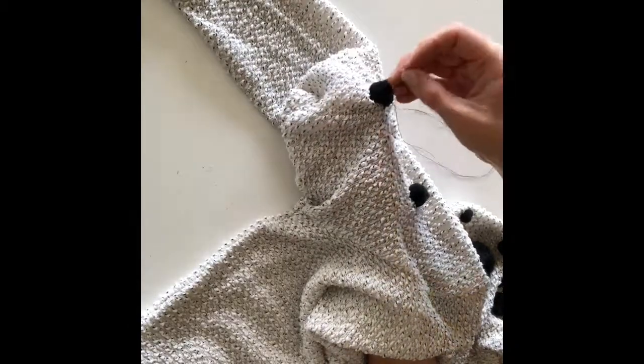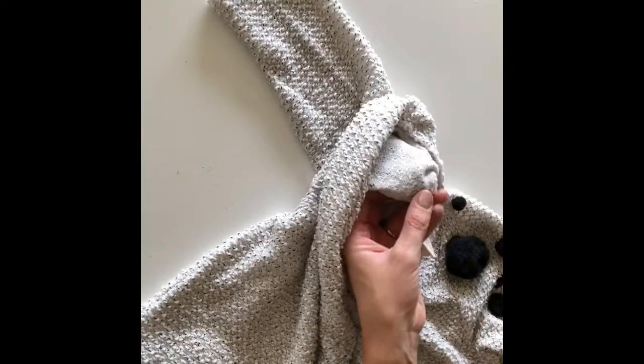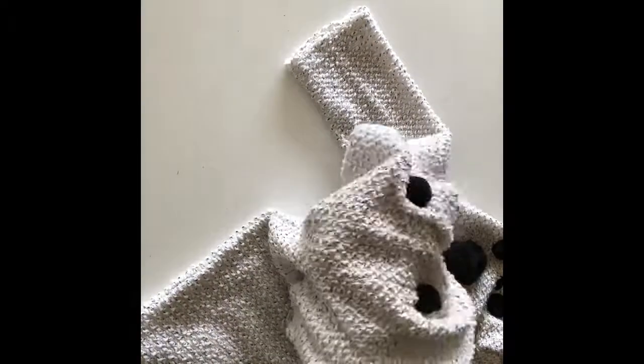Next, you're just going to push your needle through the single layer of your sleeve and pull your pom-pom through. Pass through your pom-pom and your sweater about three times to be sure your pom-pom is really secure, before you tie your thread off and trim.